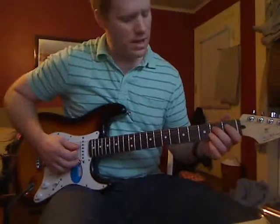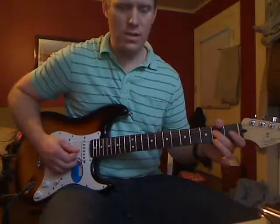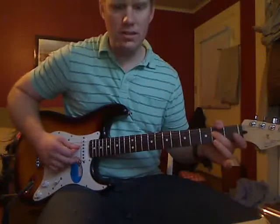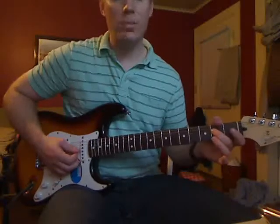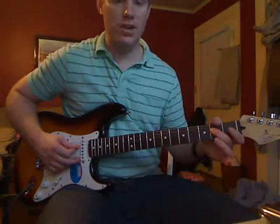The next note is going to be 2nd fret on the D string. So: open on the G, 2nd fret on the D string, back to open on the G, back to 2nd fret on the D string. The first open G is a little bit longer, if you didn't notice.